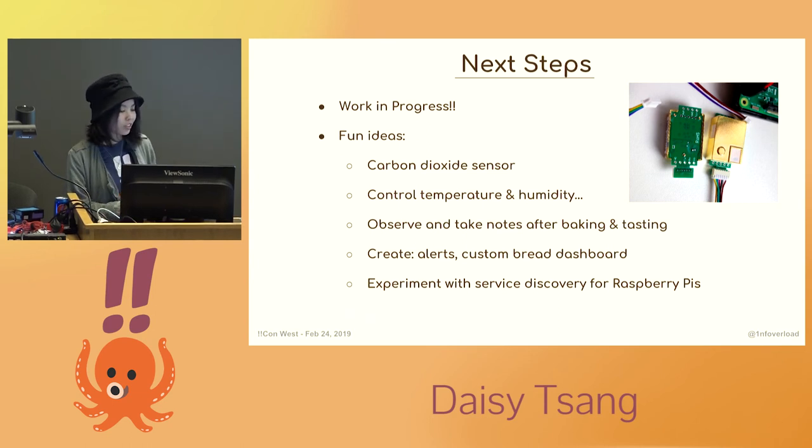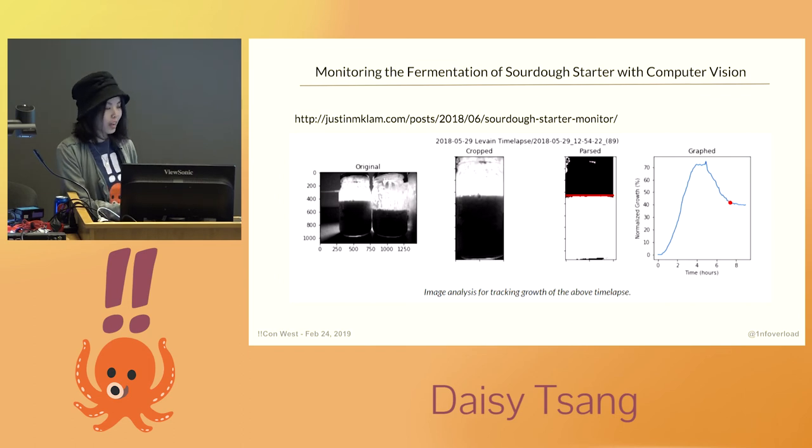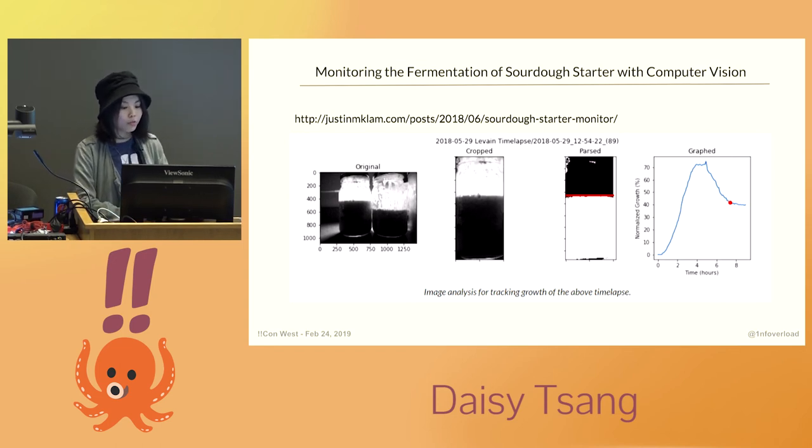My goals were initially a little vague, but I learned a lot along the way and have ideas about how to expand on it. I hope this talk gives whoever has similar goals a head start. I ended up writing a blog post about my project for Gopher Academy, and once it was published, someone on Twitter told me about a really cool project by someone called Justin Lamb, who monitored the fermentation of his sourdough starters with time-lapse photography, computer vision, and image analysis to get its growth characteristics over time. He was mainly using Python and Scikit.